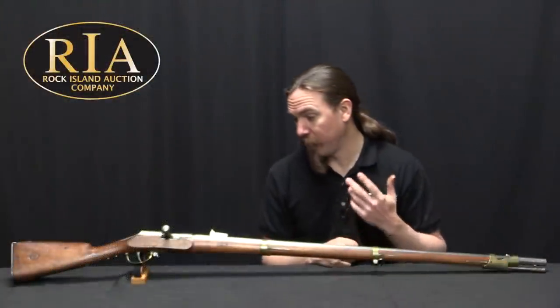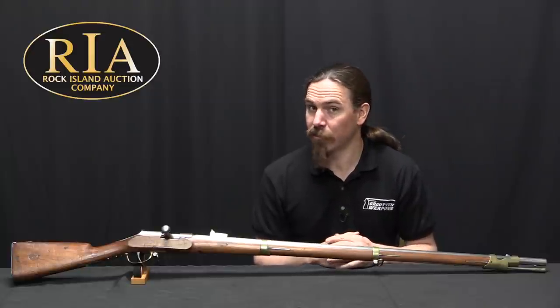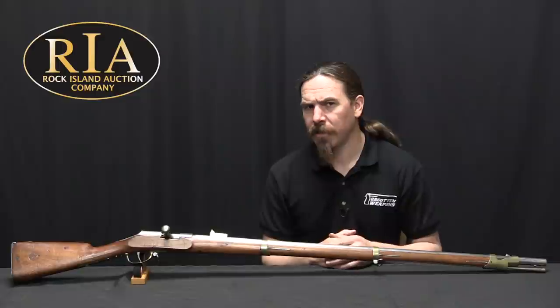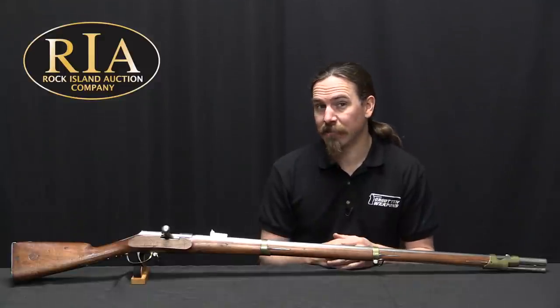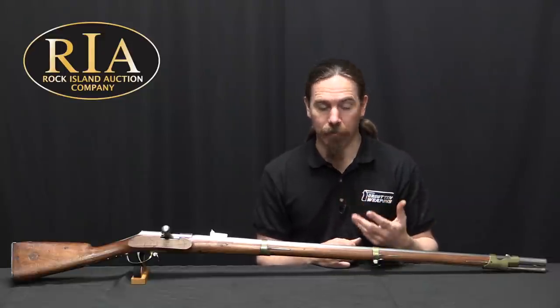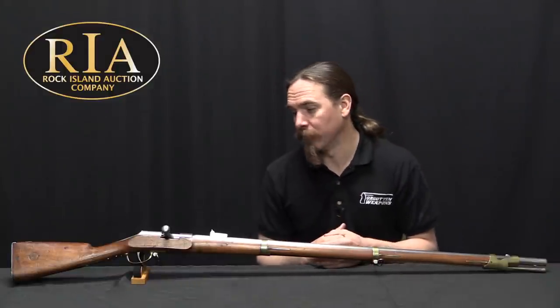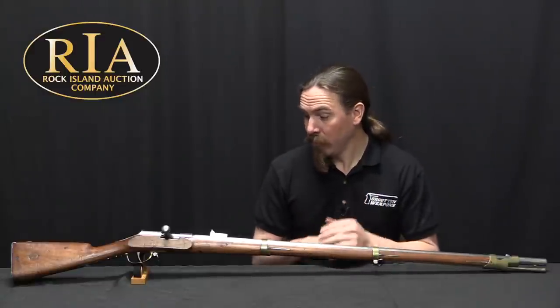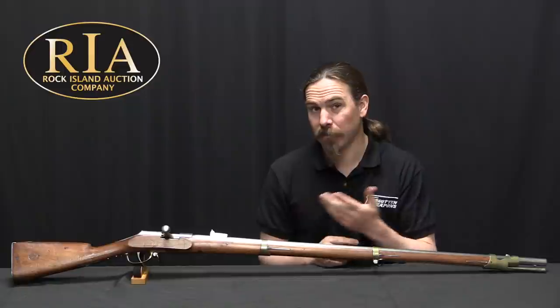It really is unfortunate that we don't have more information about exactly when and where and who this came from, because honestly it looks like a pretty decent conversion system. It wouldn't surprise me terribly to find out that this was a relatively late production sort of thing, something in the 1860s or 70s. It's hard to see it going into the 1880s — by that point this bore diameter was really on its way out. Much smaller diameter bores: instead of a 17.5 or 18mm you'd be looking at more like 11 to 12mm, and quickly on its way down to more like 7 or 8mm once smokeless powder became a thing. So it looks like it's actually pretty well put together, but of course this never went into any serious production, because if it had we would know more about it.